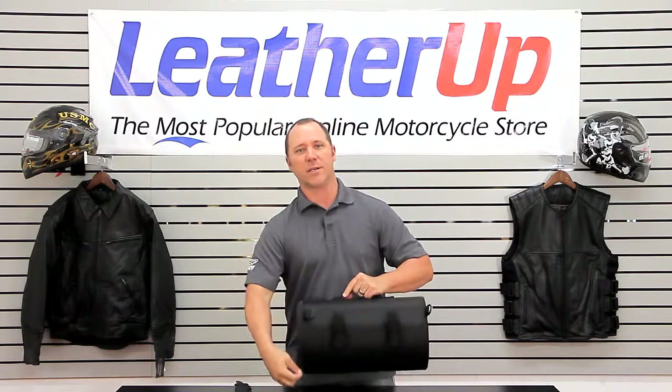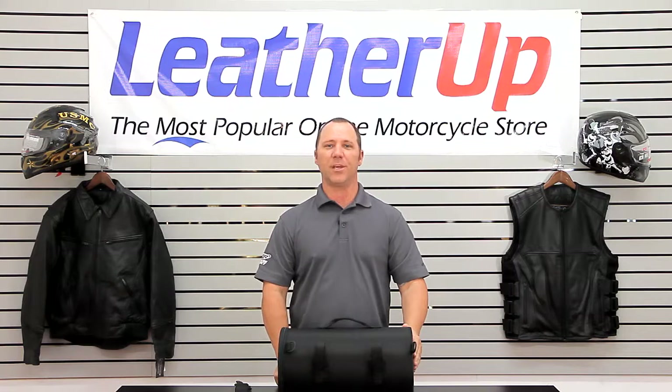Great bag for just running around. It does very well on the website. Please check it out for more information and pricing at leatherup.com. Thanks for watching.